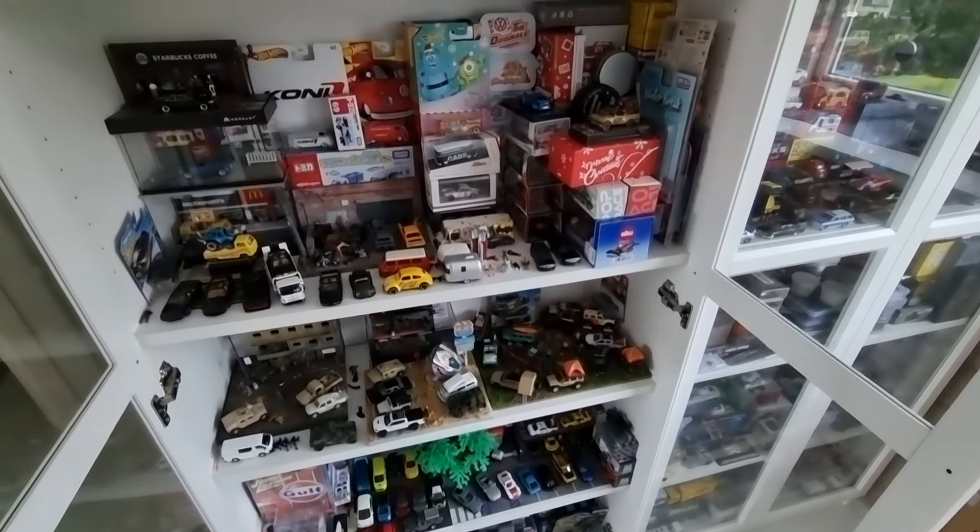Ignition Model - fantastic high-end brand, 1:18 scale, but they also have 1:64 scale. Collector share - this is also Ignition Model. I definitely need this one - what the hell, where can I find this one? I do have this one but this one - hallelujah, where can I find that? I do have the one from Tomica and Pop Race is also coming with a version of this one.